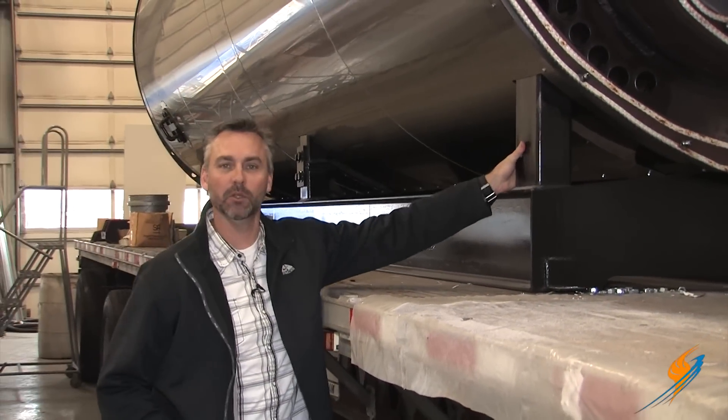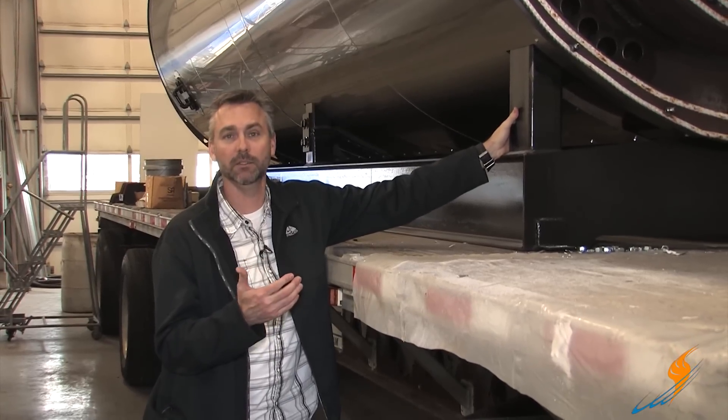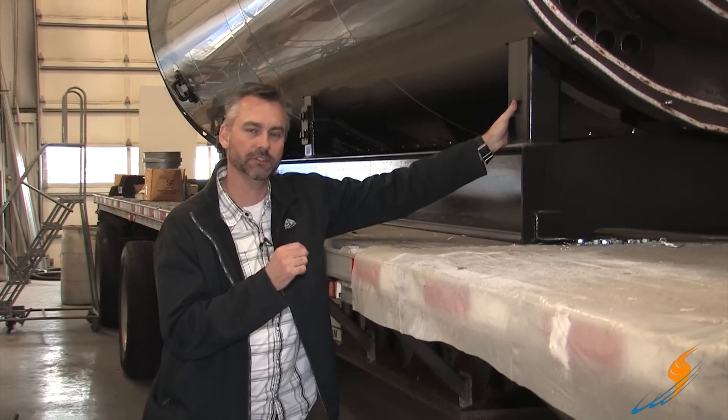Well, as solid as this steel is, this boiler actually expands and contracts. Today we're on the Boiling Point, and we're going to talk a little bit about how we prevent this boiler from pulling itself apart.